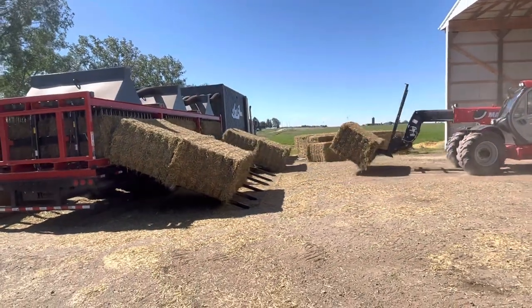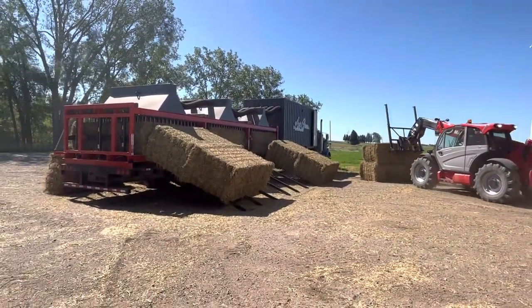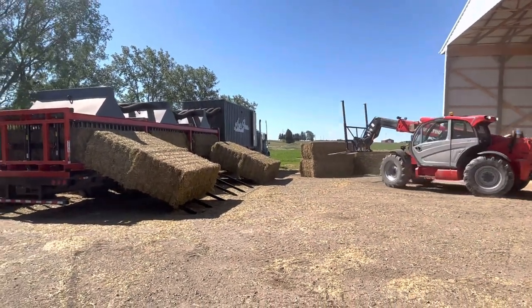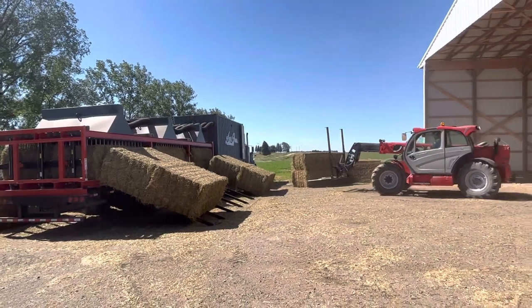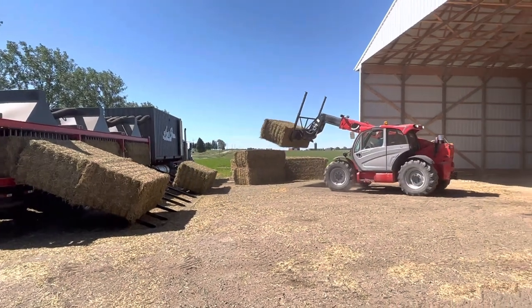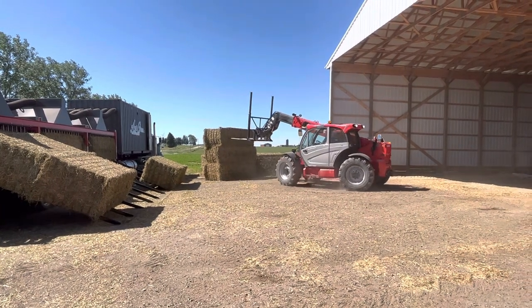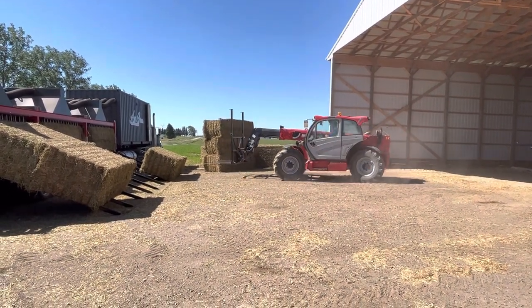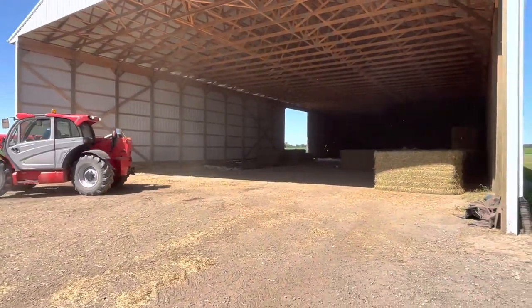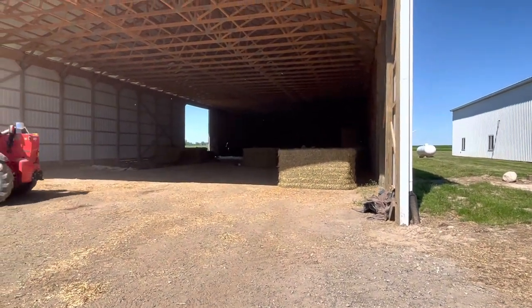Now Chad's going to grab them from this side. That's what I mean by staging a bale on the edge.